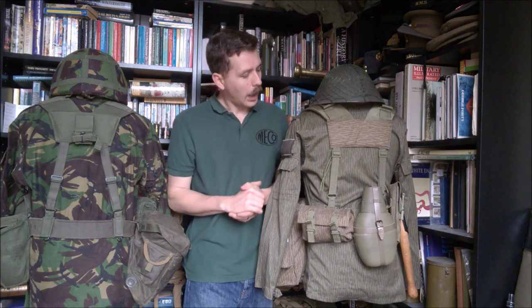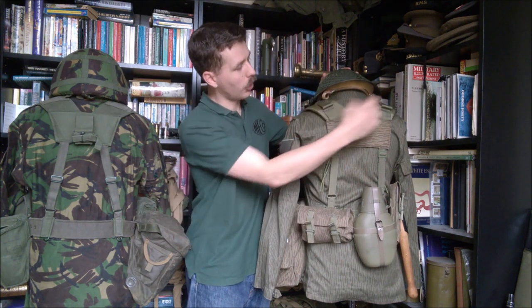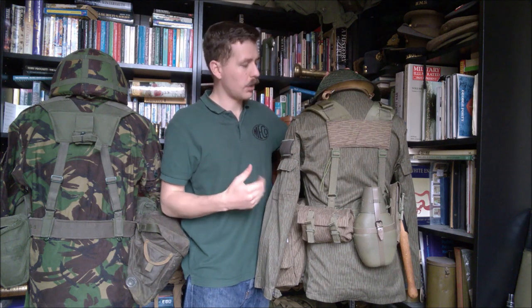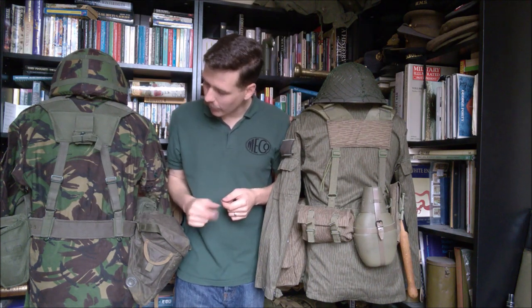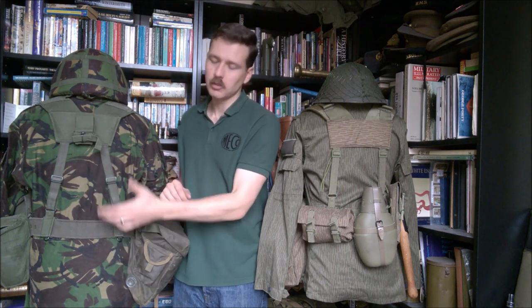The back of the yoke doesn't have an entrenching tool carrier — that would be used for the lightweight shovel, the standard entrenching tool intended for use with the 1958 pattern. The MVA stuck with their folding design, while the British were introducing a folding design at this point alongside the PLCE load carrying equipment. The poncho carrier on the back was often used to carry the NBC suit. The MVA seem to have accounted for this — you have loops on the back of the yoke which look perfectly designed to take the carrier for the MVA's chemical suit, which would buckle up onto the shoulders and be worn across the shoulders.